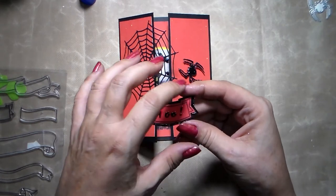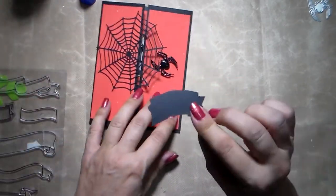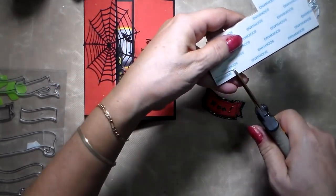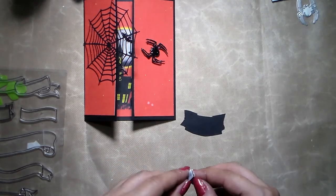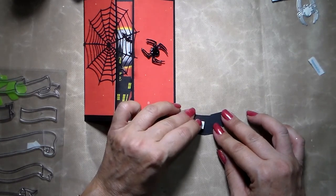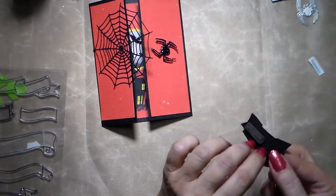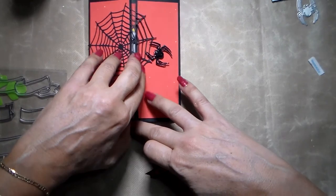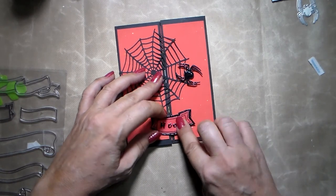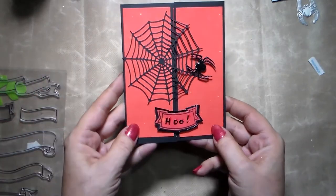I used a piece of black and cut everything around it, then put a little bit of glossy accent again to make it a little shiny. Then I'm going to do the same thing as with the spider — take a little piece of foam with double-sided tape and put it on the back of my banner. Remember, it's going to be the other side — the opposite side of your spider. I'm going to put this really close to the edge, centered, and it's going to help close my card even a bit more. You don't have to do this step — I just think it helps.